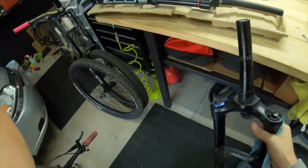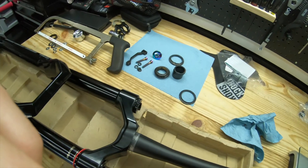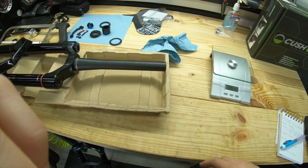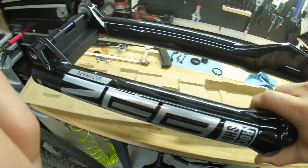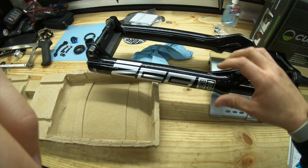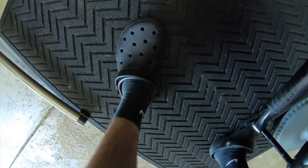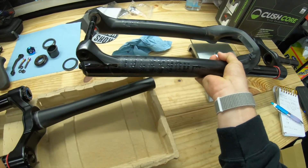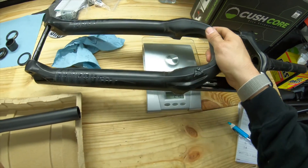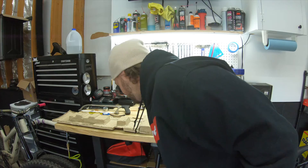Now let's weigh these bad boys. I'll weigh the ZEB first — it has a claimed weight of 2265 grams; that's a 170 mil 29er without the steer cut. With the steer uncut and the plastic it weighs 2346 grams. Now here's the little 35 mil Yari — with the steer tube already cut that one is 2089 grams.